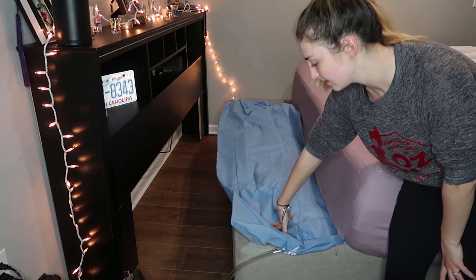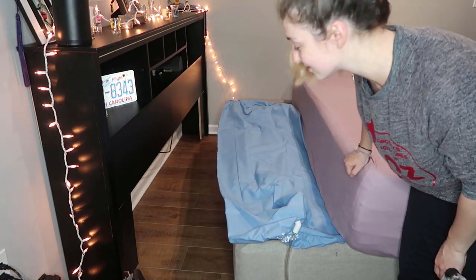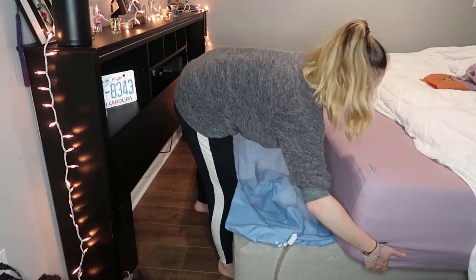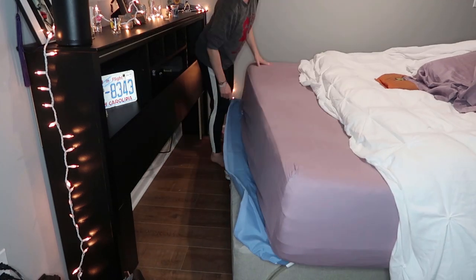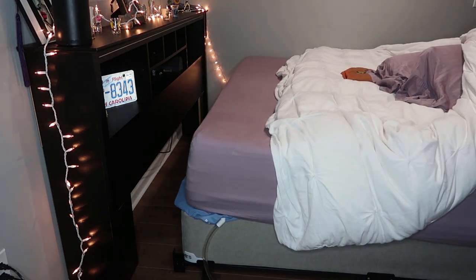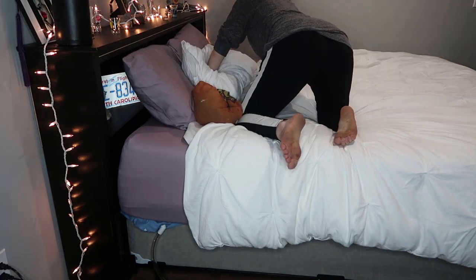I placed my Power Bed. I know it's set up correctly because the logo is right side up. Now I'm going to do my best to pull my mattress back on top. Alright, I've got my Power Bed installed, so it's time to test it out.